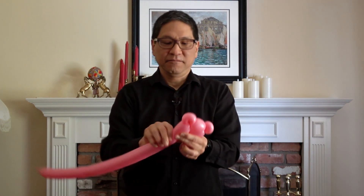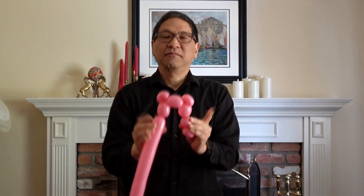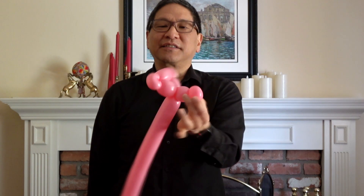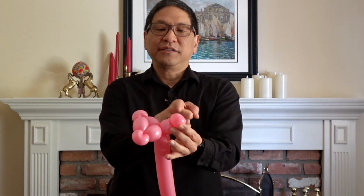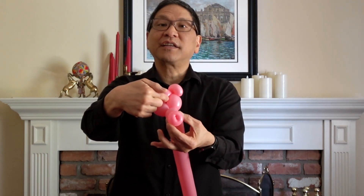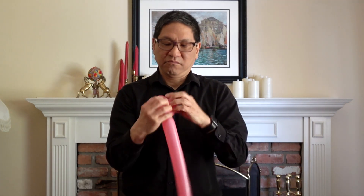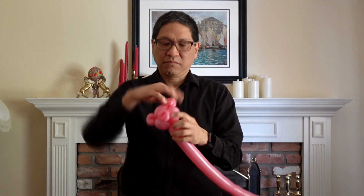Now, one more basic twist here to match the twist on the other side. Take these two parts and twist them together to form the head. You'll have something that looks like this. Now, to complete the pig's head, you take the nose and push it through the center of the head. The nose goes into the middle, and there you have a pig's head.